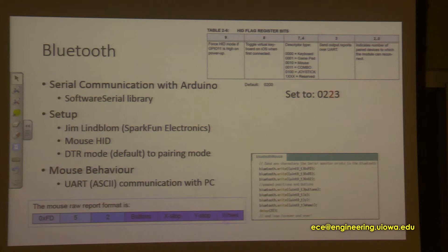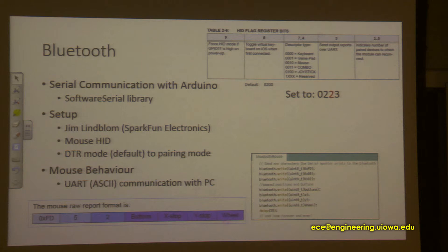I set the last digit to three, so it will try to reconnect to at most eight devices that have previously built a connection with the Bluetooth. We had a hard time with reconnection, but I finally figured it out by changing the DTR mode, which is by default, to pairing mode, so it can reconnect to the computer automatically. For the mouse protocol, it communicates with the PC side using UART communication, and I implemented that format to make the mouse work properly.